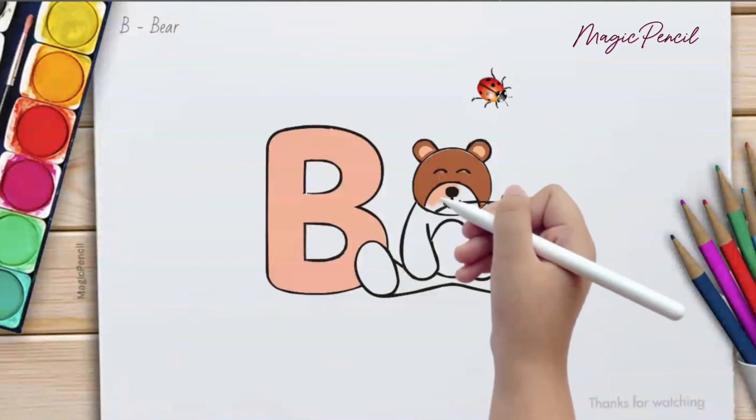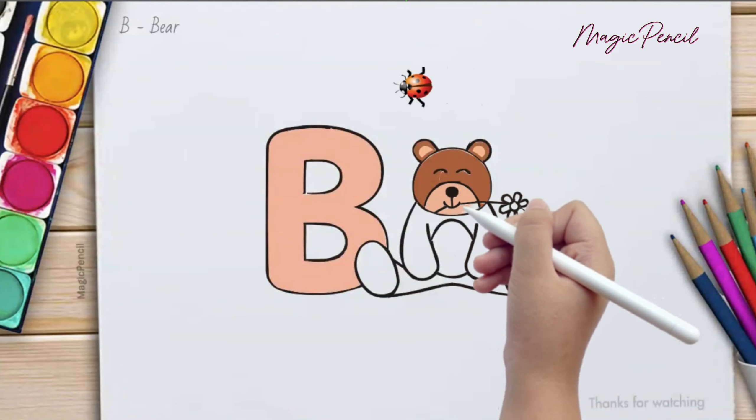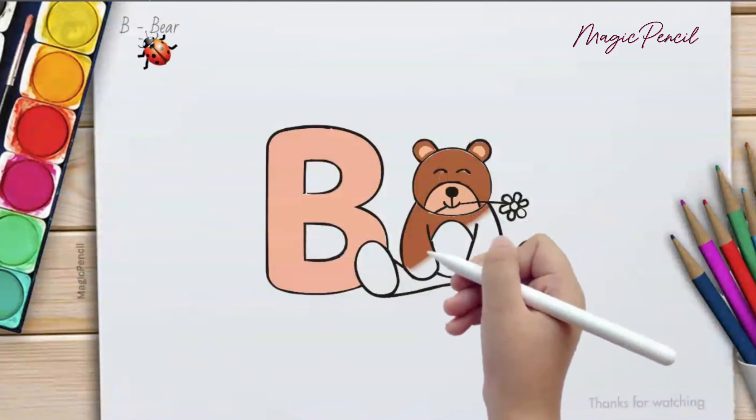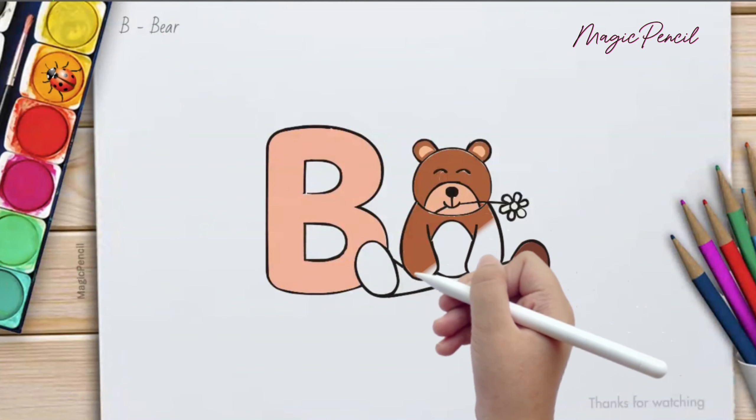B is for Bear, pink and brown. B is for Ball, bouncing around. B is for Banana, so tasty and sweet. B is for Balloon, floating in the sky.